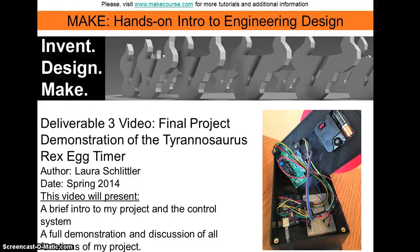Hi, my name is Laura Schlittler, and this is a Deliverable 3 final video for the MAKE course at the University of South Florida.